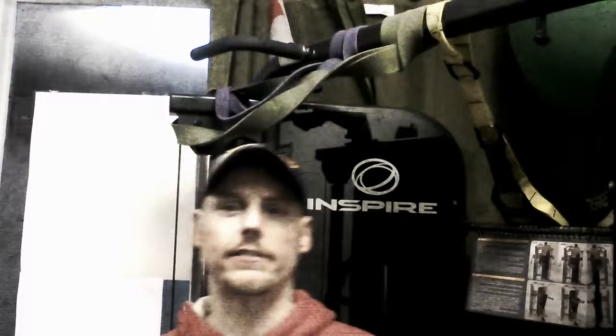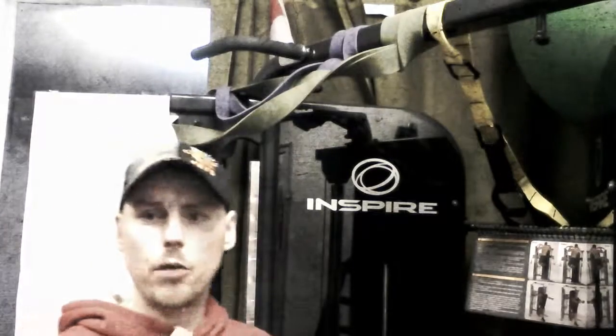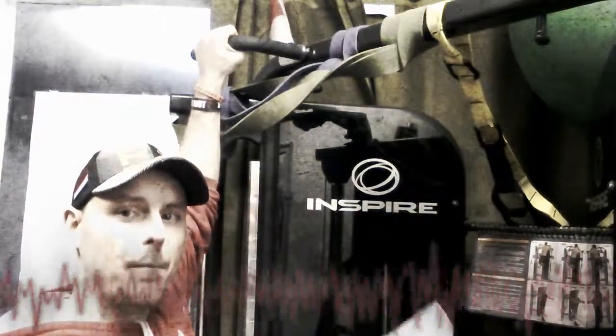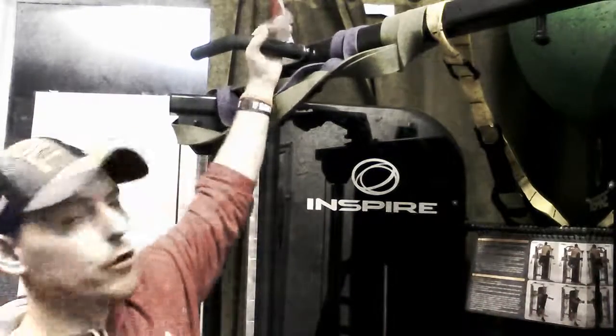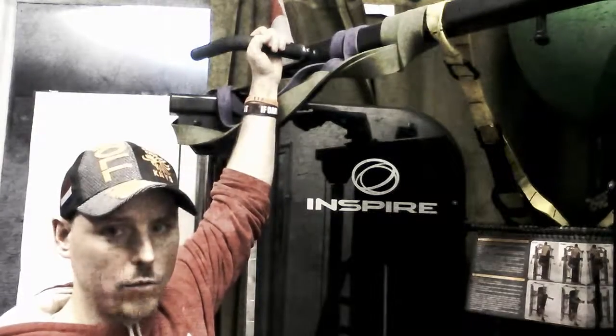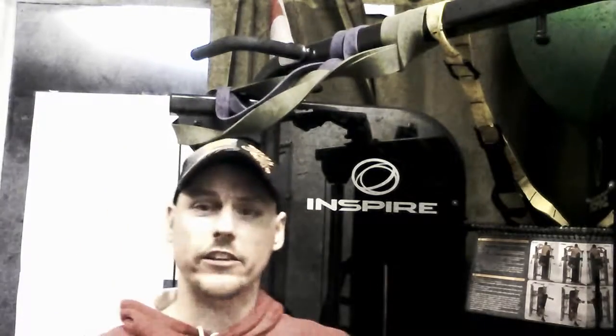Welcome to high intensity muscle building in 30 seconds. Today: chin-ups and pull-ups — how to breathe. Very simple. If you're going to do a pull-up using an overhand grip, inhale on your way up and exhale on the way down. If you're using a neutral grip, you again inhale on the way up and exhale on the way down.